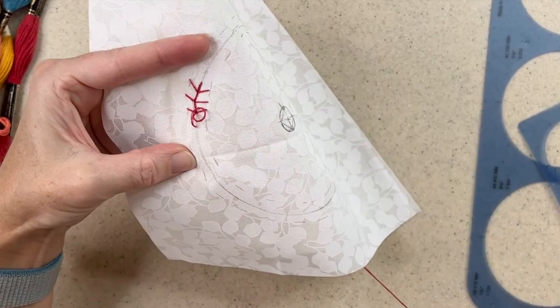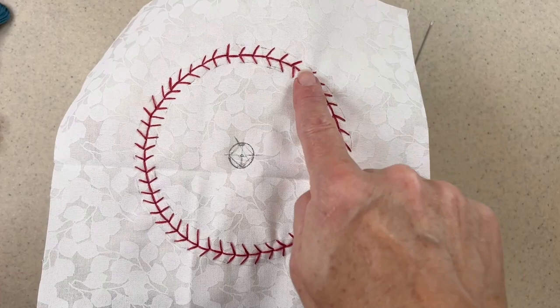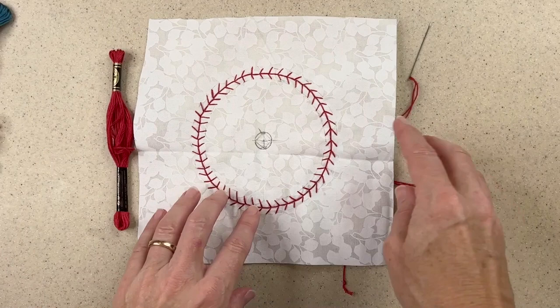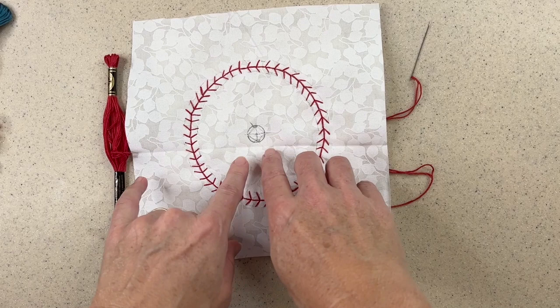So I've finished stitching that fern stitch all the way around. It reminds me of the stitching on a baseball, but that's only because of the colors I'm using currently — it will all work out when it's done. Now I want to stitch the center. You can jump around and stitch however you want, but I'm going to jump right ahead and stitch the center with a lazy daisy flower.